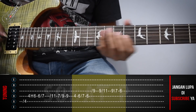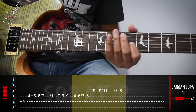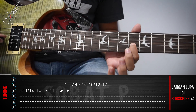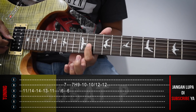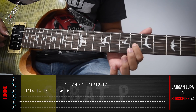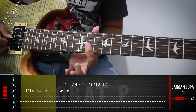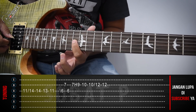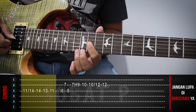Terserah kalian gimana mainnya enaknya. Itu part yang ke-2. Kemudian kelanjutannya, dari sini kita langsung menuju fret yang ke-11 lagi. Okay, 11 senar yang ke-3. Kemudian 11, 14, 13, dan 11. Masih di senar yang ke-3.